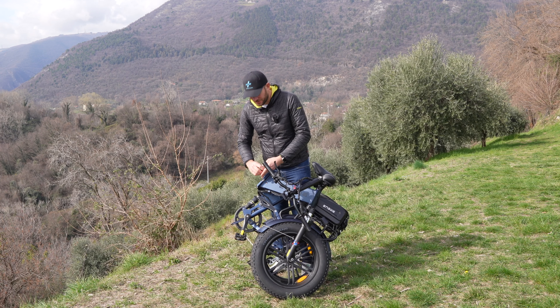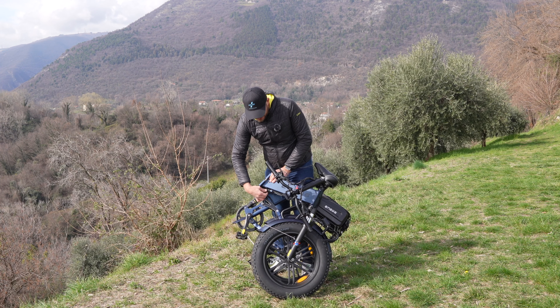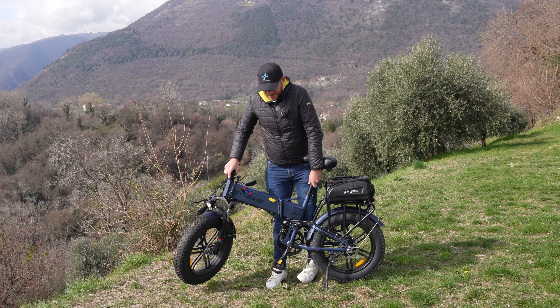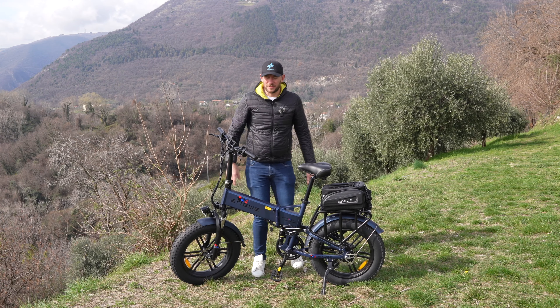Una volta ripiegata è compatta e si riesce a trasportare in tutte le auto. Si inserisce la batteria molto facilmente e in un attimo si può anche riaprire: è già pronta per essere utilizzata.